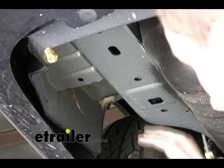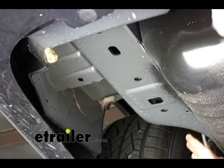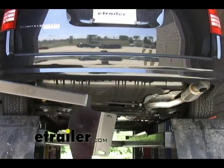On some models, on the driver's side, there's a plastic mud flap that will need to be removed. This particular model did not have that in place. With the bolts removed from the frame, we can go ahead and put the hitch up into position.